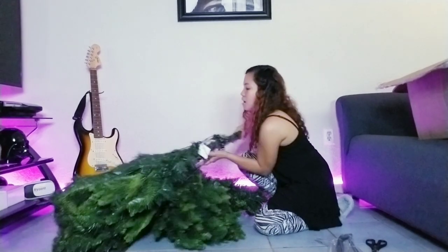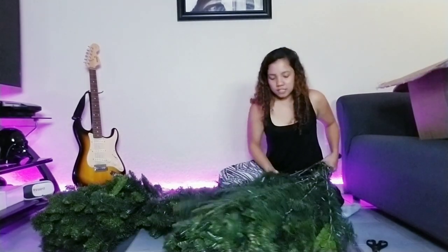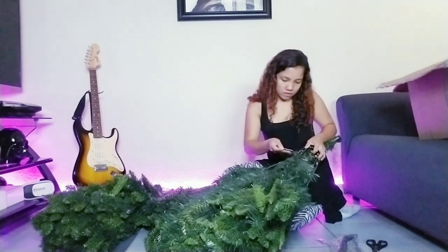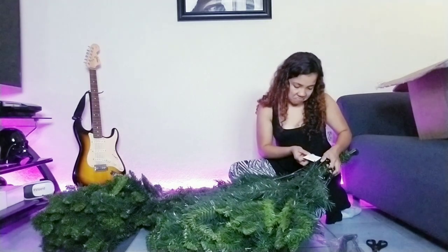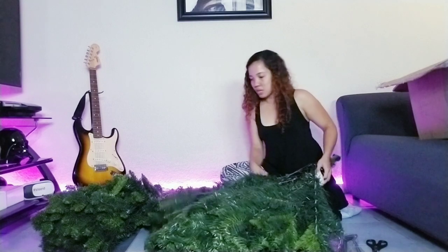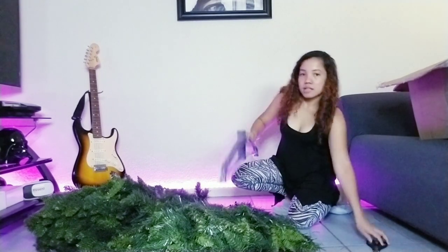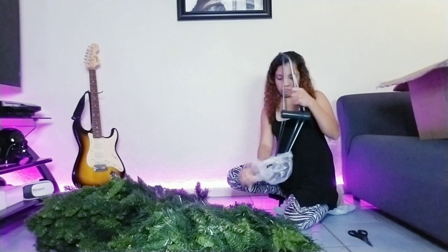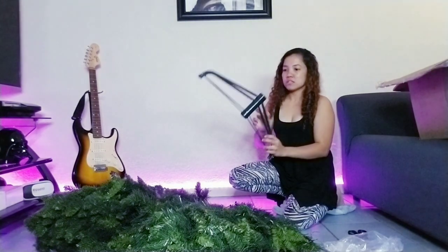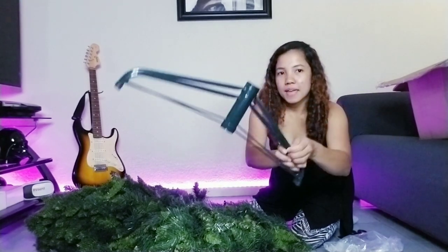Oh my god, this is heavy! It comes with three parts — this is the top section. There are three — I believe this is the bottom. Oh, this is all — unless it's two parts, so actually it's one piece. Then you're gonna have it like this.